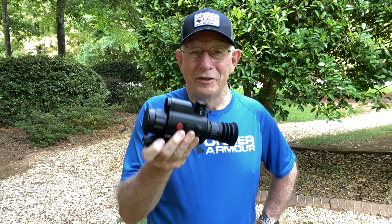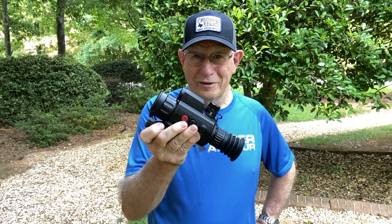Thanks for stopping by the old Deer Hunters, and come back and check us out to see the videos of the 640 Varmint. Thank you very much for watching.